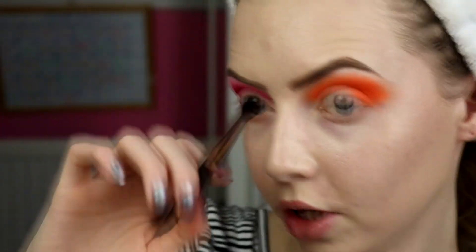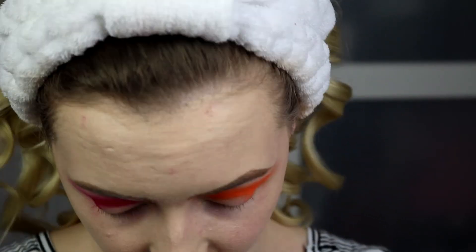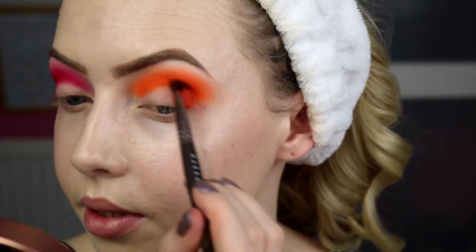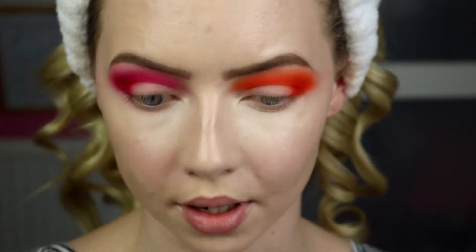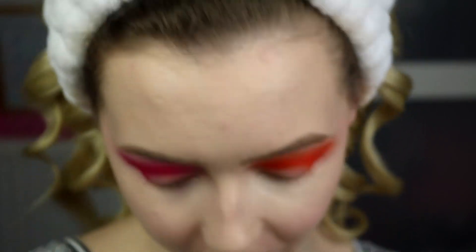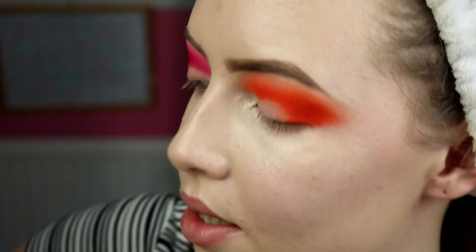I've just done my under eye concealer. I've got two of my 224 brushes because I love this brush so much. We're going to work on the lower lash line, but we're going to go the opposite way now — orange on the lower lash line on the pink eye side, and pink on the lower lash line on the orange eye side. Starting with the orange lower lash line, going into Peach Smoothie, the lighter orange, and running that under as a blending colour.